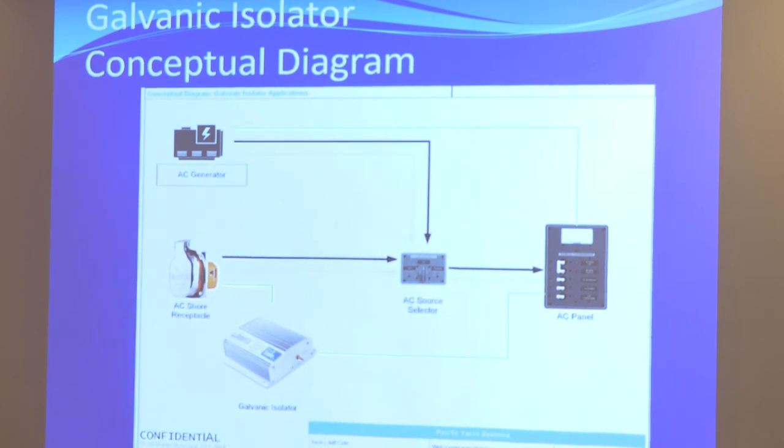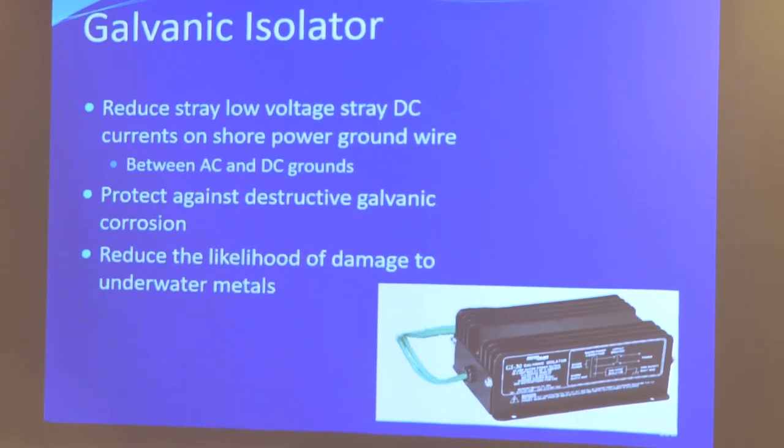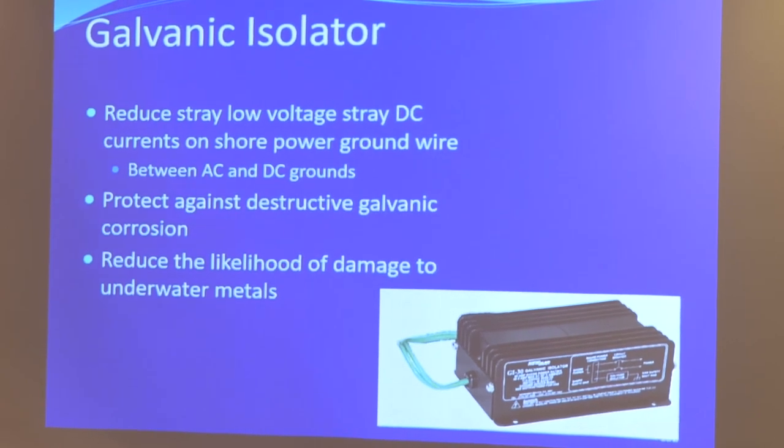The reason your boat probably doesn't have one is because in the past they used to fail open, meaning you would actually lose the AC grounding connection to shore power. That had serious implications for safety. But nowadays, because they are fail-safe, if it ever does fail, it's going to fail back to a wire. So worst case, you're back to what it was before — just a wire.